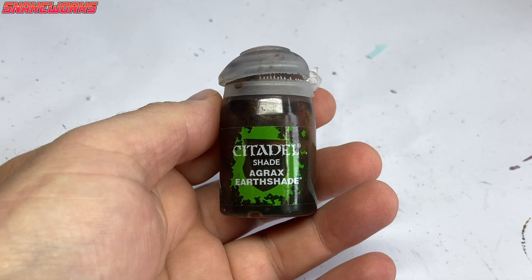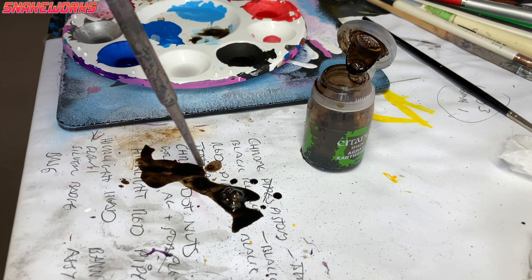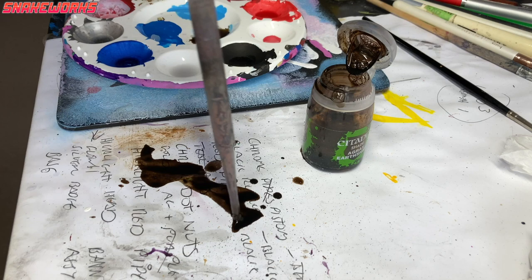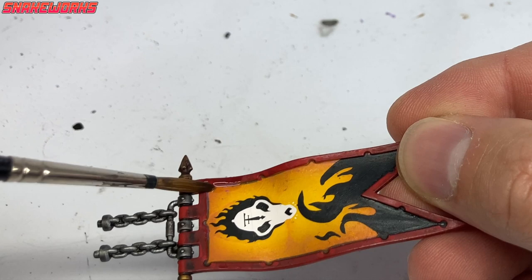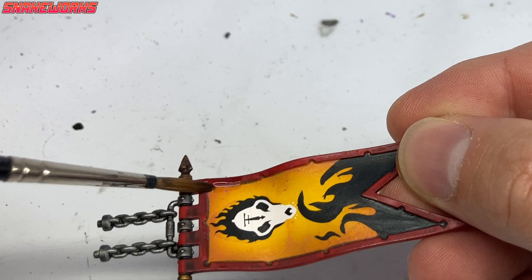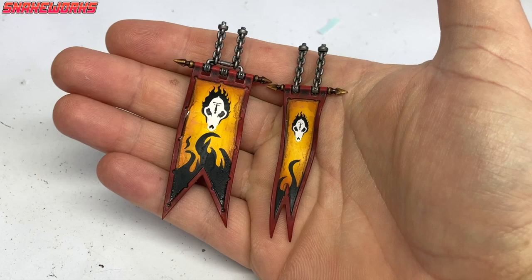This is yet another reason I should have tackled these decals along with the ones from before. We return to the Agrax Earthshade - Marcel knocked the pot over and spilt his wash. That will teach him for not using a pot holder. Using the remnants of the Agrax Earthshade, Marcel gave the banner edges a panel lining to cover up those frosted areas. It's ended up looking a bit of a mess but it adds to the realism. Please remind me to add another pot of Agrax Earthshade to my shopping list.